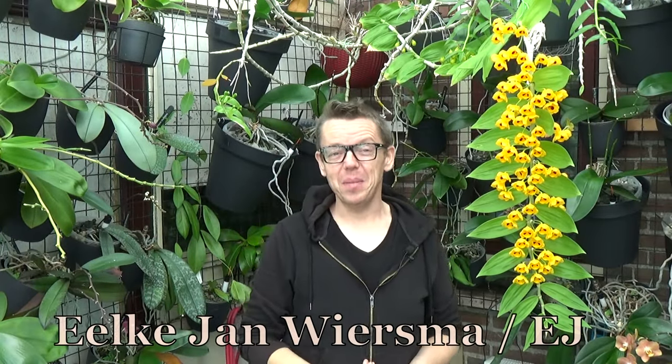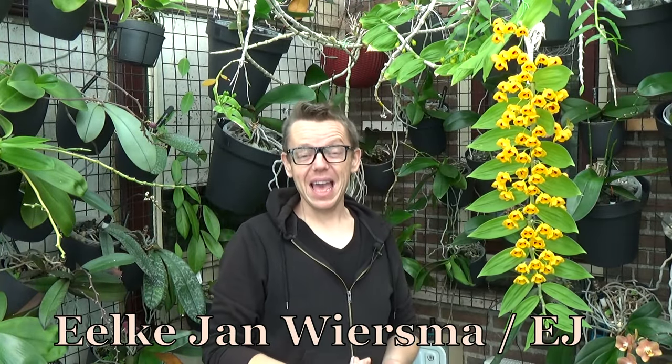Hello and welcome to the Orchid Saga. My name is Ilkjan Wiersma, also known as EJ to make it a little bit simpler. Welcome to this Blooms But In Such episode number 17, which is basically an update on what's going on in the greenhouse or orchid room. I also like to add some questions and comments that I receive, like today with two different types of questions — and some updates, like on this dendrobium chrysanthemum that is just starting to bloom.